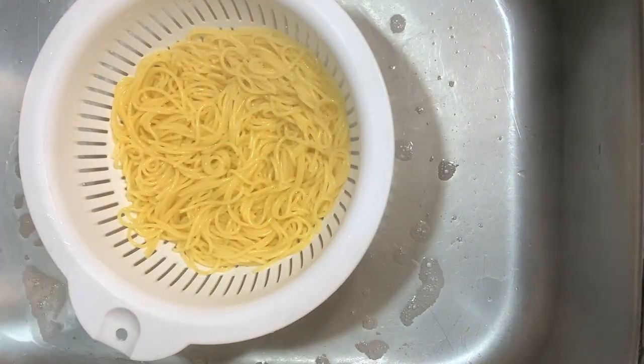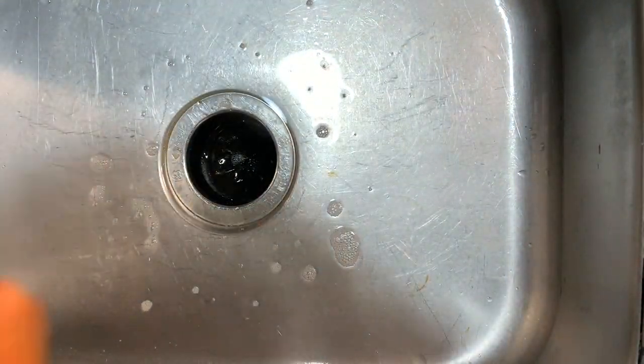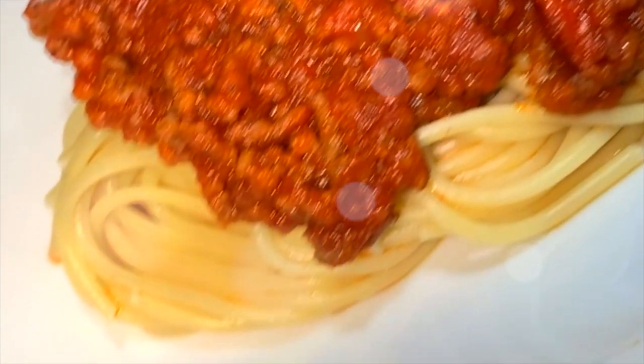I'm draining my pasta, and before you know it dinner is done. Let that meat sauce simmer for a little bit, but that is it y'all. I hope you enjoyed this video and I'll see you tomorrow — bye y'all!